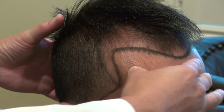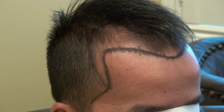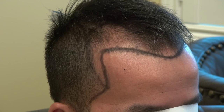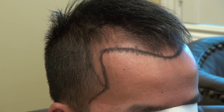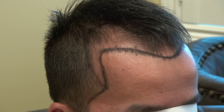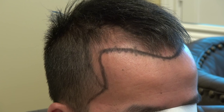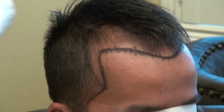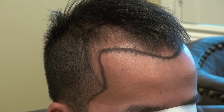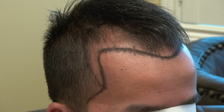This is a hair transplant restoration surgery using the FUE method. FUE is the most advanced technology available and the least invasive compared to the strip method. It leaves minimal scarring and allows you to shave your head shorter. The strip method leaves a linear scar running from one ear to the other. FUE is best for mild to moderate hair loss, while the strip method is better for advanced hair loss when you need to move 5,000 to 6,000 grafts per day, as it can move a larger number of grafts more advantageously.